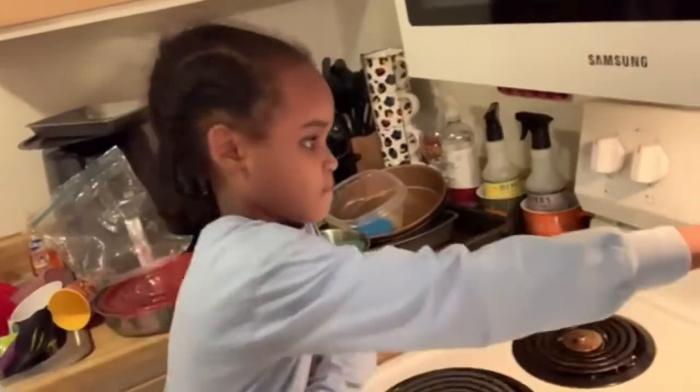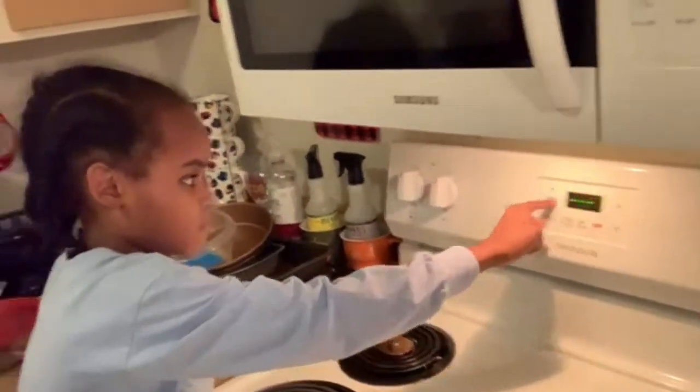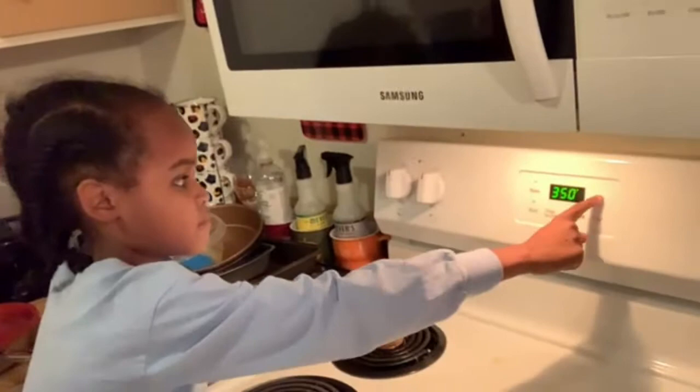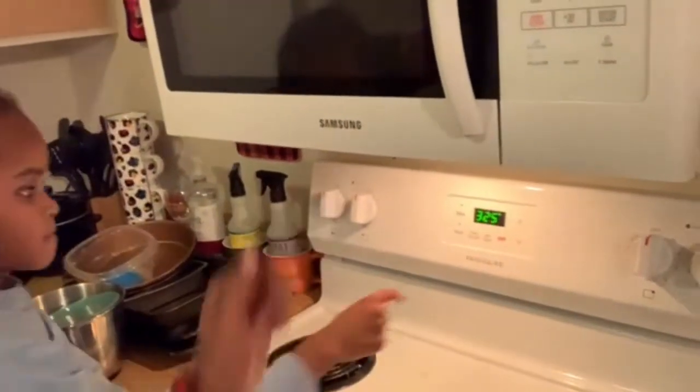We're going to turn the oven on to 325 degrees. While that's heating up, we're going to go ahead and get this dough ready and the pans lined up.